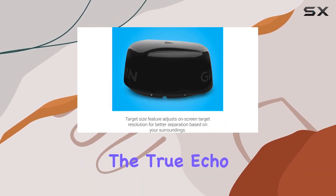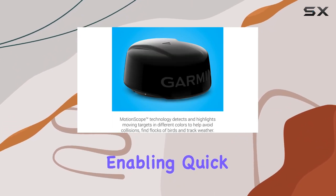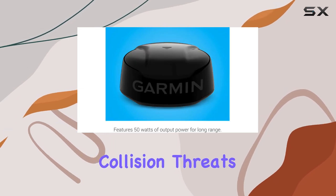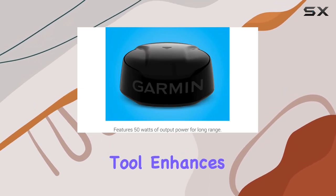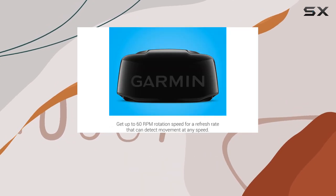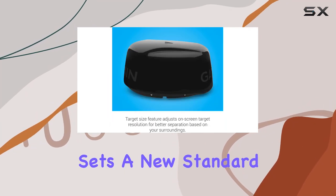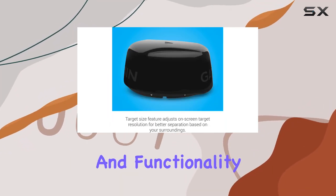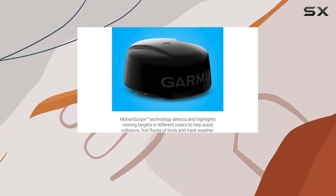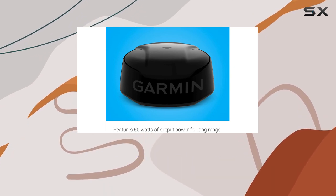Additionally, the True Echo Trails feature leaves a historical trail on your chart plotter, enabling quick and easy identification of moving targets and potential collision threats. This invaluable tool enhances safety on the water by providing real-time information and aiding in decision-making processes. In conclusion, the Garmin GMR Phantom 18X Dome Radar sets a new standard for radar performance and functionality. With its advanced features, customizable settings, and unparalleled accuracy, this radar system is a must-have for boaters seeking the ultimate in navigation assistance.